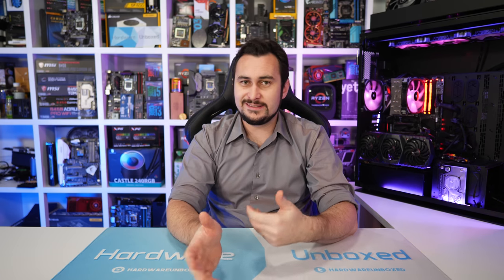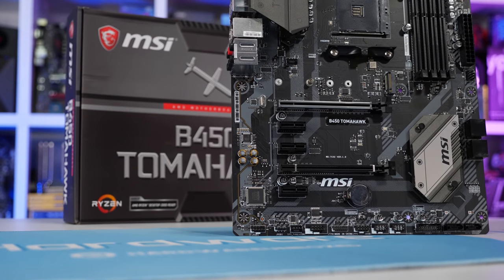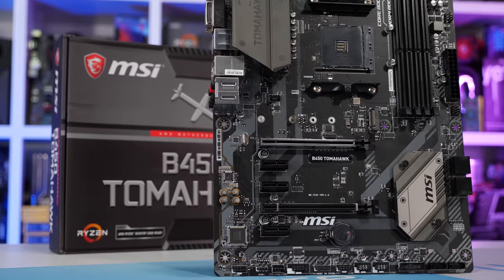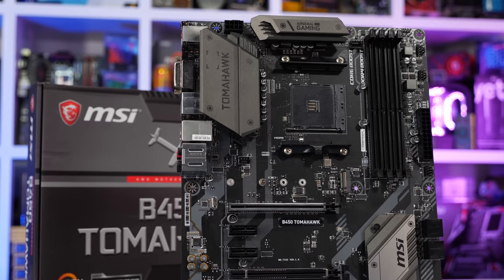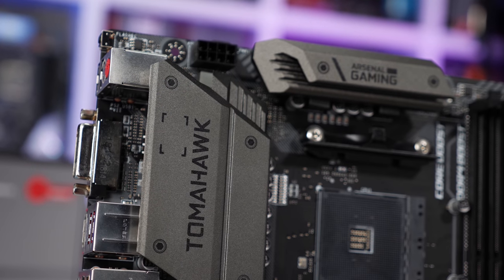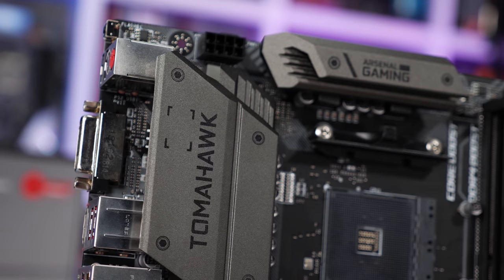It's also a nice neutral looking board in terms of its design — the previous Tomahawk had some red highlights, but MSI has gone for a black-grey theme this time and with a dash of RGB lighting it will suit all occasions. That said if you can afford it, our no compromise option is just $20 more. Still, if you're stretching the budget the Tomahawk is a reasonable compromise and a great board for the mid-range. You essentially get everything you'd need from a desktop motherboard with the addition of a higher quality VRM that operates at safe temperatures even with an overclocked Ryzen 7 processor.